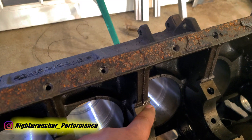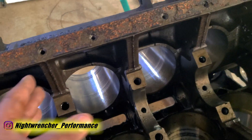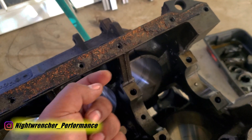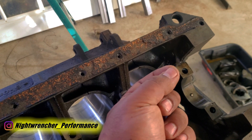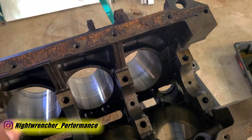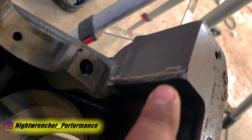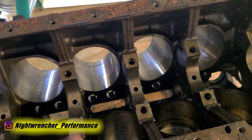Deburring is when you take a die grinder or regular grinder and knock off all of the casting flash. It's all over the engine and some of it you might not be able to remove. There are a few reasons to do this: first, it prevents any kind of cracks in the future. Think of a piece of paper — if you try to cut from the middle it's harder than starting at the thin edge. Once you have a slit started, it's much easier to continue through. So we're going to knock down all this casting flash. Most of it will be done with the die grinder, but there's also casting flash on the outside that'll be done with a regular grinder. We're also going to chamfer some of the edges and get rid of any sharp corners, getting this block as smooth as we can in a reasonable amount of time.